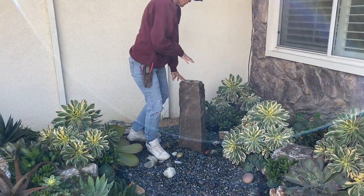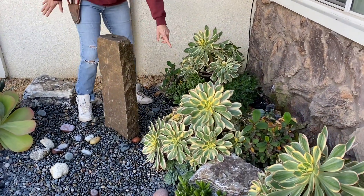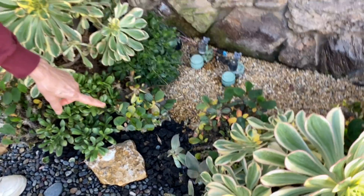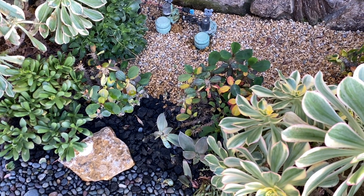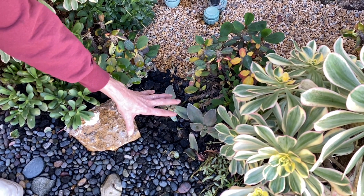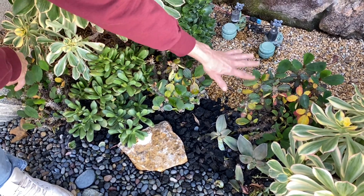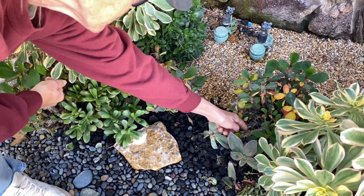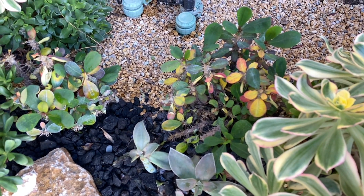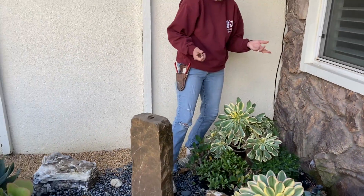Over here is kind of a wet spot — we've got all the water dripping from the fountain. So we did have some Graptoveria — I think those were Fred Ives — that rotted. I need to put something else here. The milii here are struggling too, though they're not dead, so I'm hopeful they'll come out of it. But it looks like this one might have rotted a little bit as well. Nobody bats a thousand — it's important to learn your microclimate by just planting things and seeing how they do.